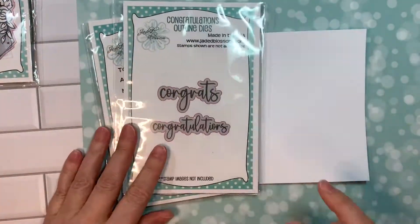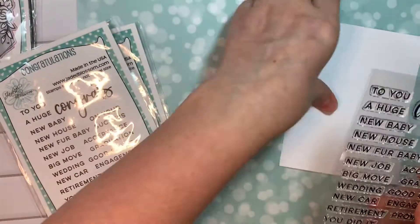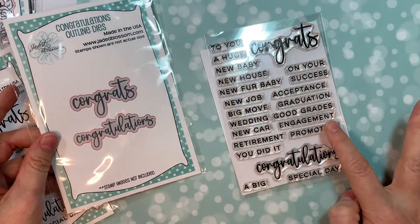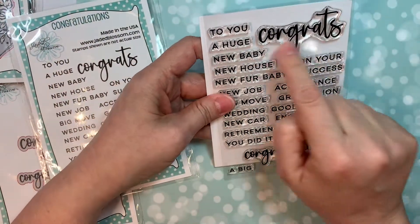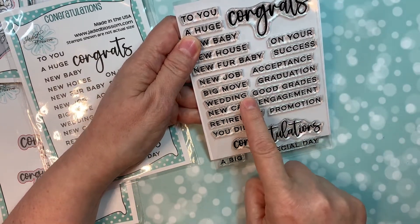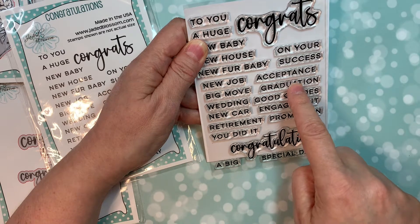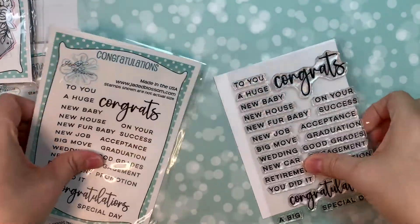Now we're going to look at the new congratulations set. You can either have congrats or congratulations, and there are outline dies for both of those big words. Remember, all these little words can be cut out with our sentiment strip dies. You can do congrats to you, a huge congrats, congrats on your new baby, new house, new fur baby, new job, big move, wedding, new car, retirement, you did it. A big congratulations on your special day, on your promotion, engagement, good grades, graduation, acceptance, success. It's really flexible and I love it.